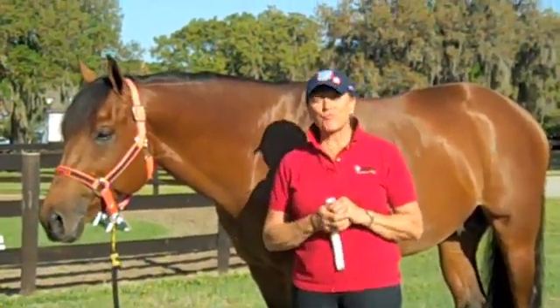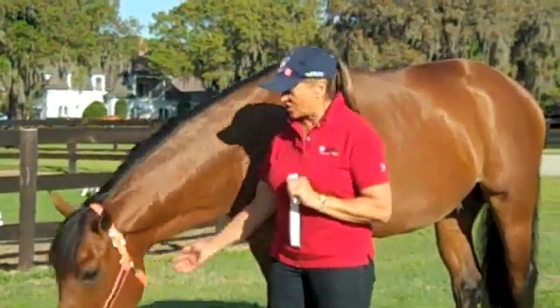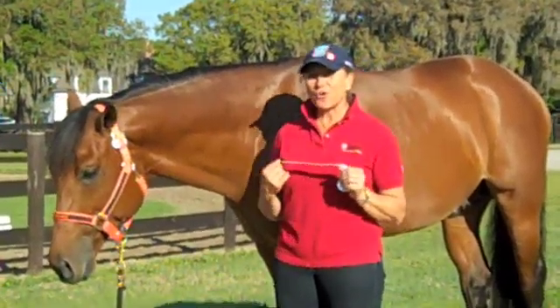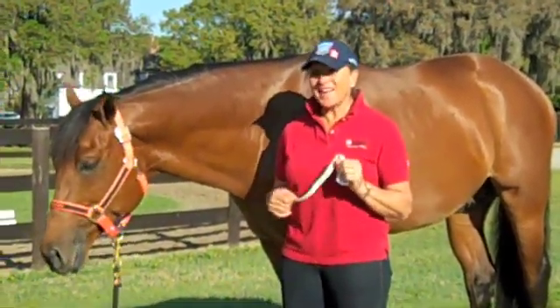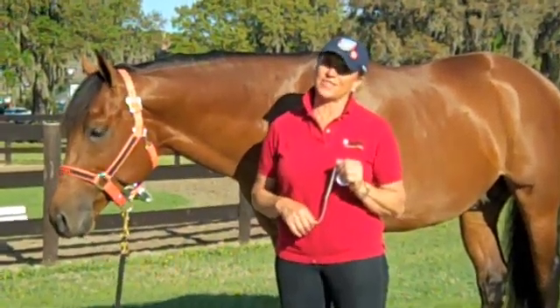My friend here, Lark's Home Run, is one of the last own sons of the famous quarter horse Rugged Lark. He's one of my favorite show horses that I'm showing right now, and he eats Purina and loves Purina food. In fact, he eats Strategy — that's his favorite.